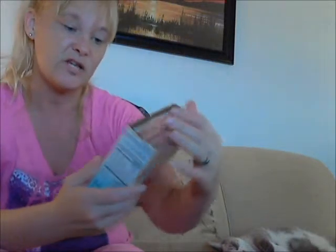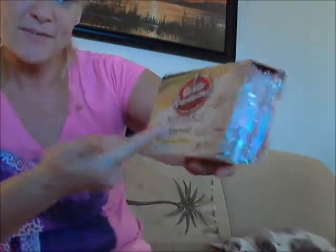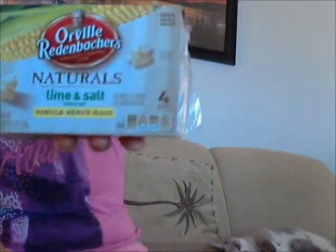The last thing I'll tell you about is bomb — you must try it if you like popcorn and limes like I do. I love limes, I would put limes on everything. This popcorn is called Orville Redenbacher's Naturals Lime and Salt. I love popcorn and I love lime. It's a little on the high side price-wise, but I'm spending that. One bag is only 190 calories and it has 4 grams of dietary fiber and 3 grams of protein.